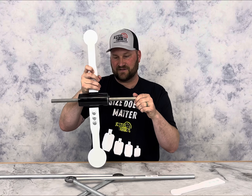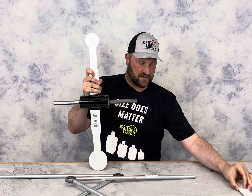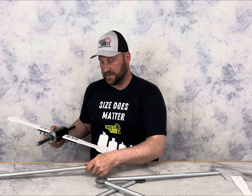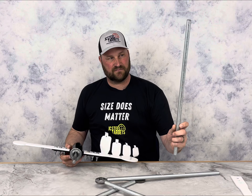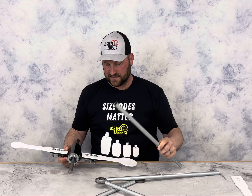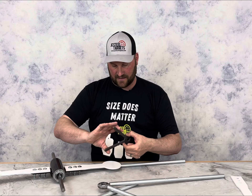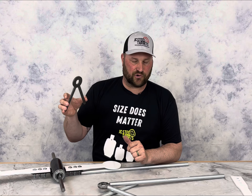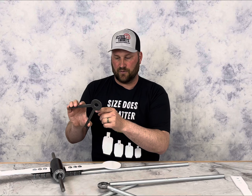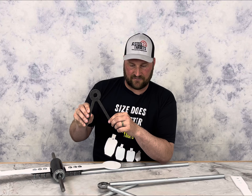This is an 11/16 hex shaft and it works really well with our side stands. What comes in the package is your four legs — this is standard conduit cut into 24-inch lengths. You also get your side stand, which happens to be quarter-inch AR500. You don't need them to be AR500, but we cut a lot of quarter-inch so it's a free upgrade for you guys.